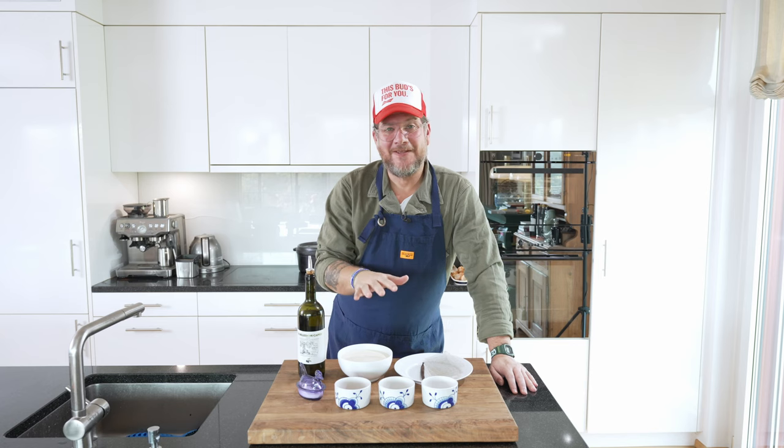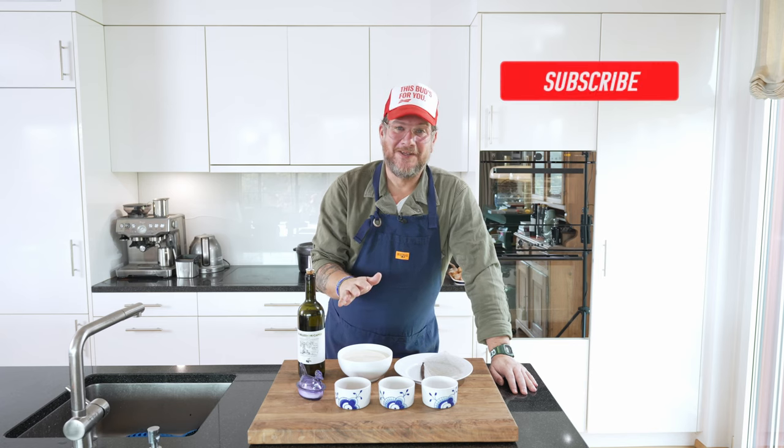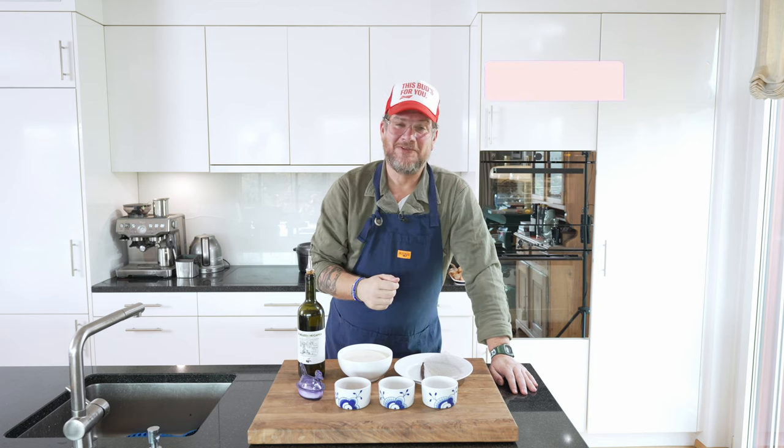But before we have a look at the ingredients here, do me a favor — if you're not subscribing to this channel yet, please do so by hitting that subscribe button and checking the bell icon so that you get notifications every Tuesday when an episode goes live. But now let's have a look at the ingredients.